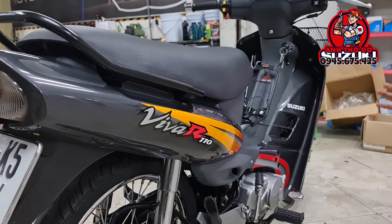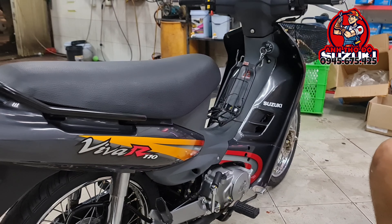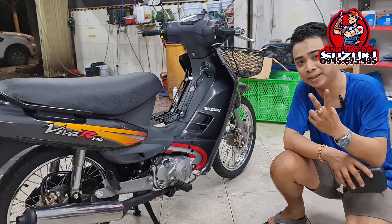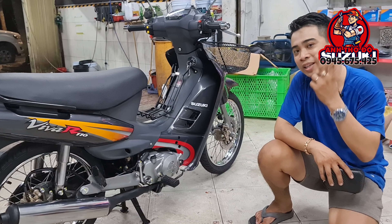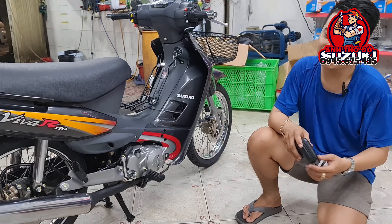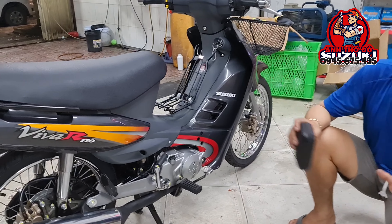Thường thì chỉ các dòng xe trang bị 1 thắng đĩa trước thôi. Nhưng mà khi Suzuki cho ra mắt dòng Viva R110 này, Suzuki đã trang bị luôn 2 thắng đĩa trước và sau — đây là một cái chiêu trí mẫn của Suzuki đánh vào thị trường Việt Nam. Nhưng rất tiếc, cái lời nguyền Suzuki ở Việt Nam không thể xóa được, doanh số vẫn không cao.